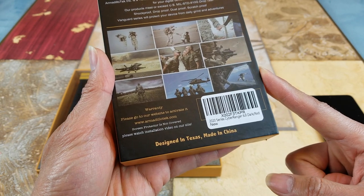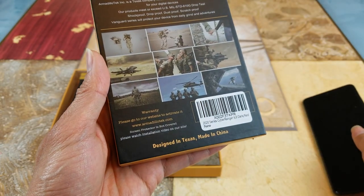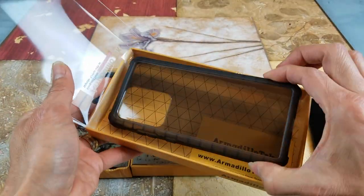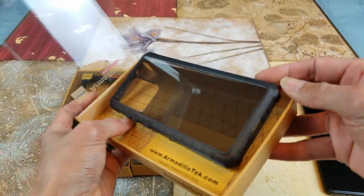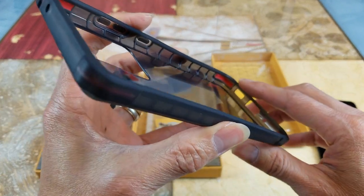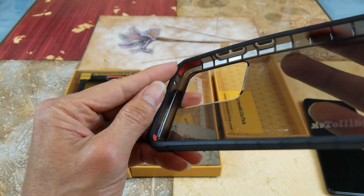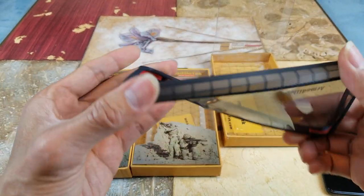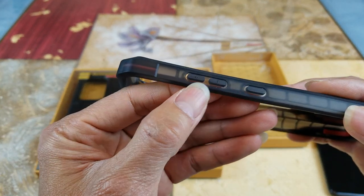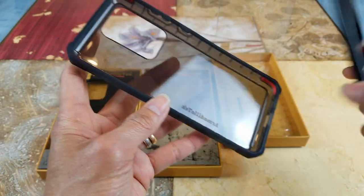This is a 2020 series Cyber Range case - the biggest of all at 6.9 inch in dark red color. Opening this up, it's like a smoke finish with red accents around the bottom bumper guard and also on the top. It's pretty flexible and let's go put this in.